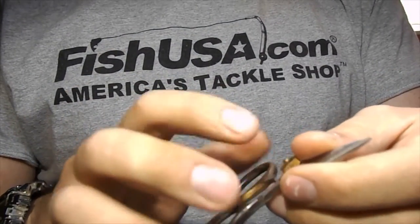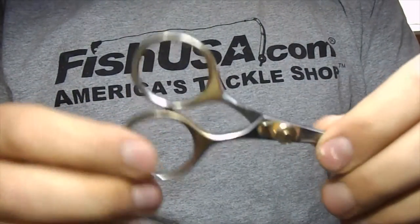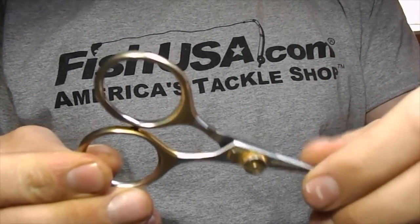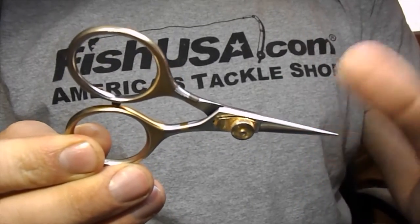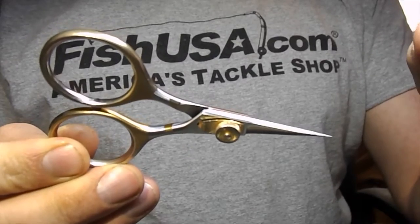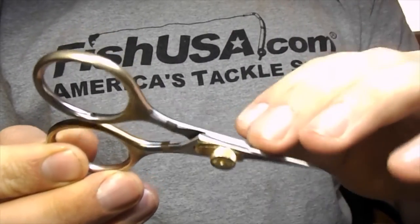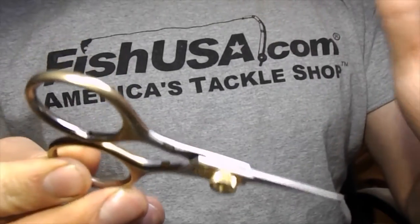You want to take precautions to save these — you want these to be really sharp. They're not cheap, not super expensive. For a pair of scissors I think they're about $20–$25, somewhere around there, but they're definitely worth every penny. Because you're paying so much for these and you want them to last as long as possible, you're not going to go around cutting everything with them.